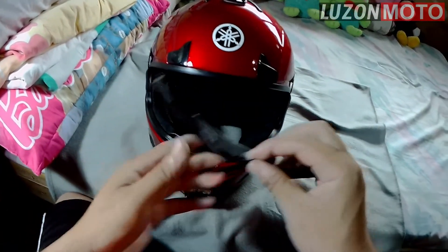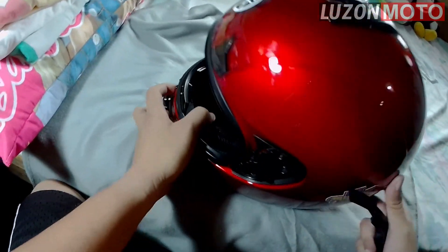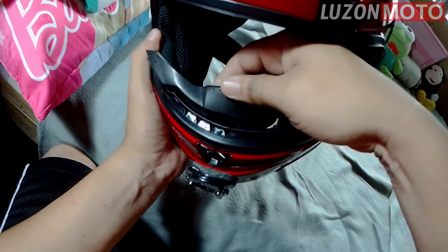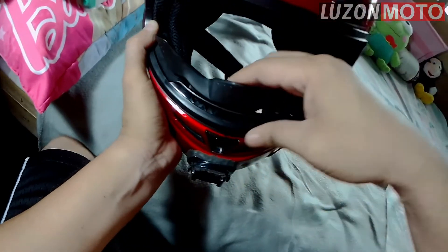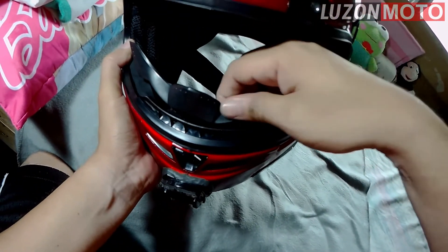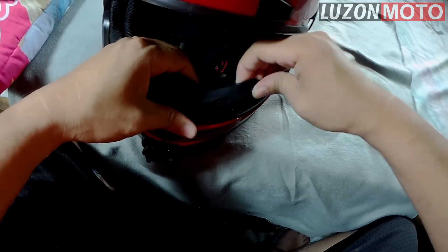Itong part na ito — yung nose part ng helmet — ganito lang yan. Nakikita mo ito, nalagay natin yan dito. Parang makikita niya na parang hindi. Parang guide kasi ito. Tapos, ito dito sa gilid — nalagay natin ito sa gilid.